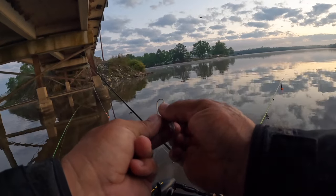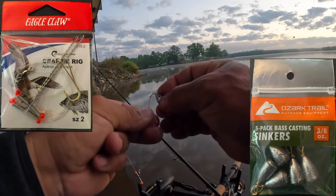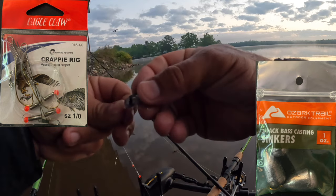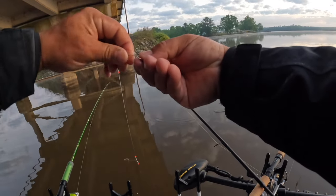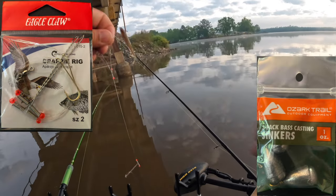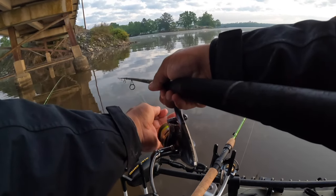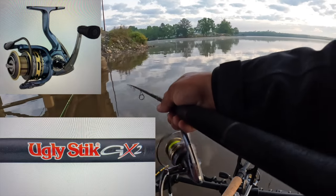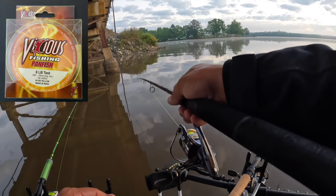Our setup in this video is a version of a drop shot but with an Eagle Claw crappie rig. I typically use either a size 2 Eagle Claw crappie rig paired with a 3/8 ounce bass casting sinker, or a size 1-A Eagle Claw crappie rig paired with a 1 ounce bass casting sinker. The size of the minnows and the current determine which I use. In this video I'm using the size 2 rig with a 1 ounce sinker. My rod is a Shakespeare Ugly Stick GX2 6-foot-6 medium, paired with a Pflueger President SP35 spinning reel, and 6-pound mono high-vis line.